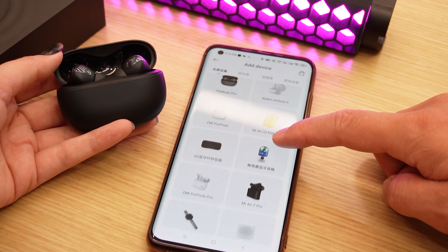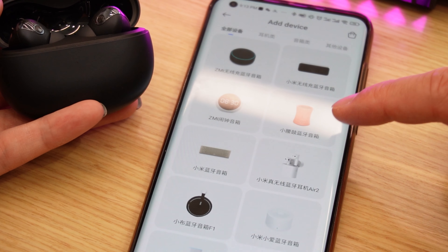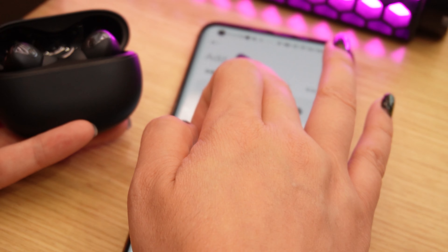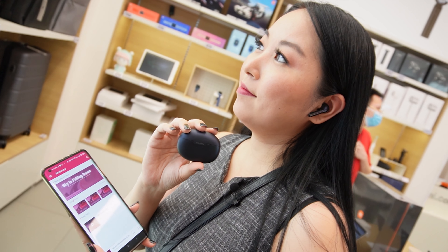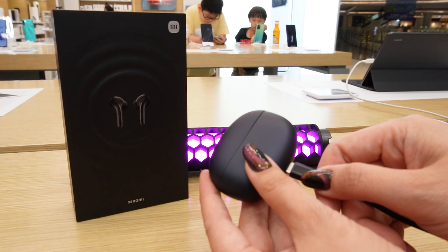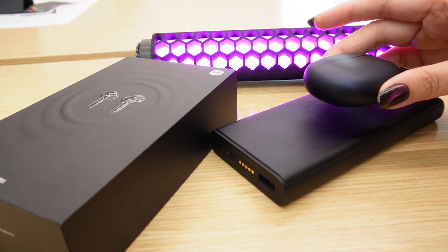Just to remind you, the spatial audio function requires a specific app to work. Regarding the battery, one single charge can last for 6 hours with noise cancellation turned off, and in total with the case you can use up to 27 hours. You can charge it with a Type-C cable, or you can use a wireless charger if you prefer.